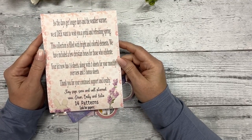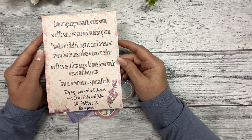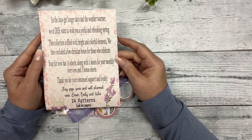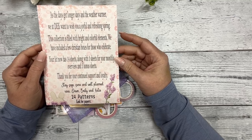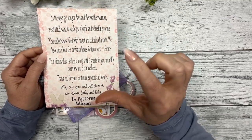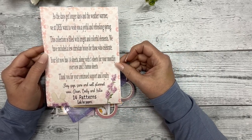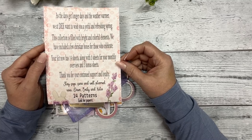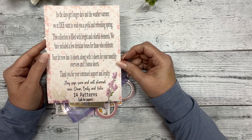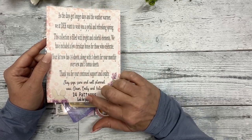The little note says: as the days get longer and the weather warmer, we at DEK want to wish you a joyful and refreshing spring. This collection is filled with bright and colorful elements. We have included a few Christian items for those who celebrate. Your kit now has 14 sheets along with four monthly sheets — including a foil quarter sheet — and three bonus sheets. Thank you for your continued support and loyalty. Stay safe, sane, and well planned. XOXO, Dawn, Emily, and Katie.